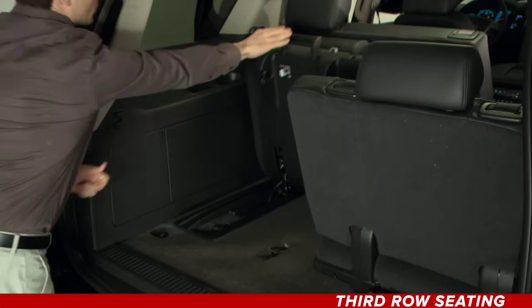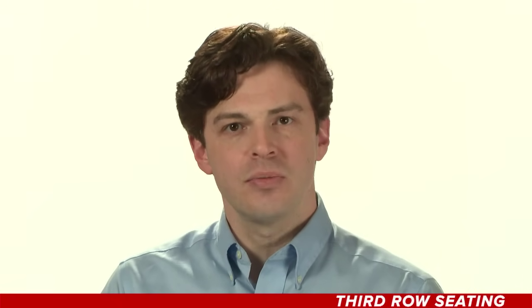After folding the third row seats, they can also be tumbled forward for more room. Make sure the headrests are completely lowered, and the seat and floor area is clear. There is a lever and handle located near the bottom of the seat.